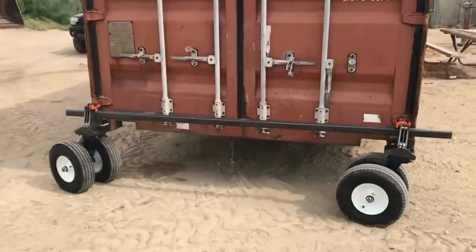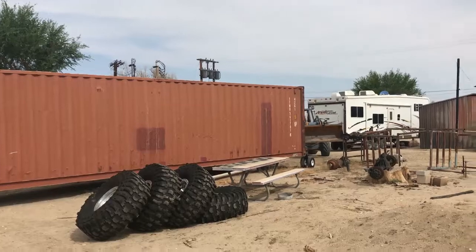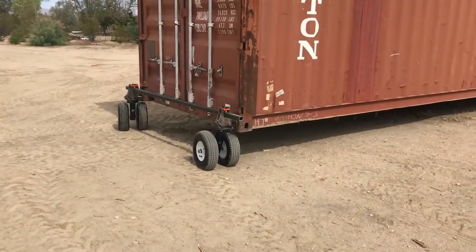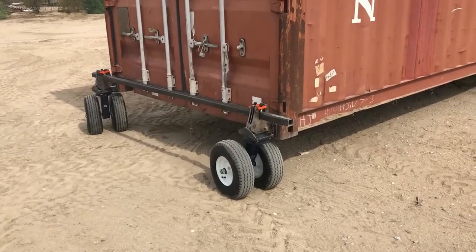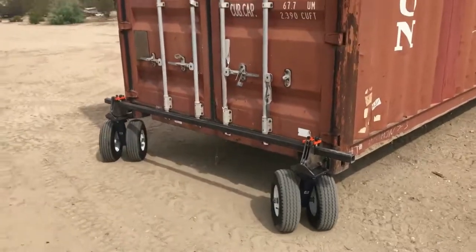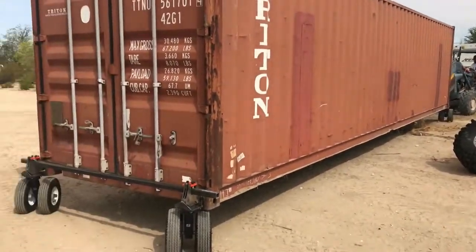Hey Clint! Okay, we're pushing with the tractor.